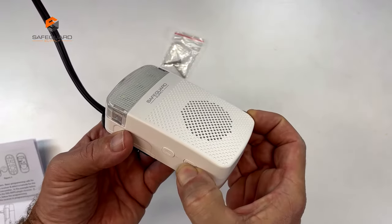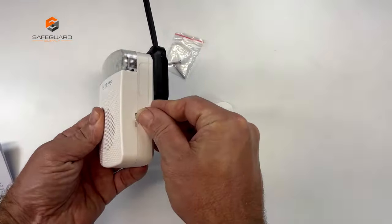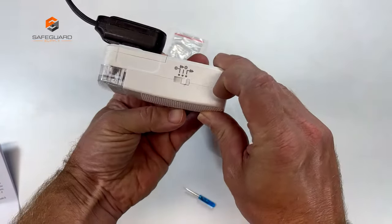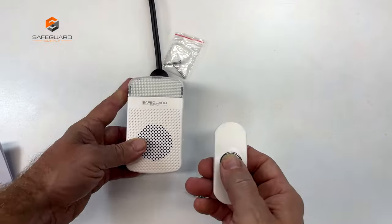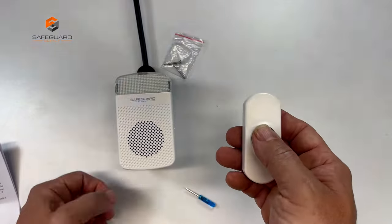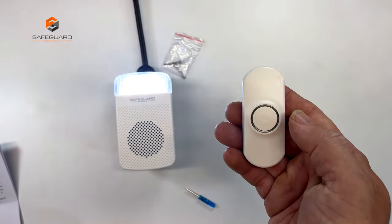To pair the devices, plug in the receiver and set the mode you'd like it to activate. For example, you can choose a strobe, a melody and strobe, or just the melody. The strobe is great for people who are hard of hearing, or if you're working with heavy machinery or vacuuming.